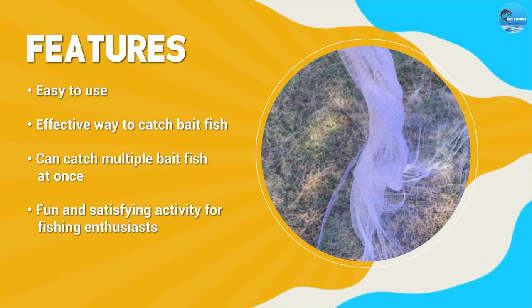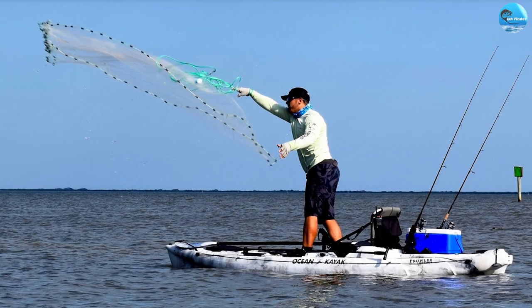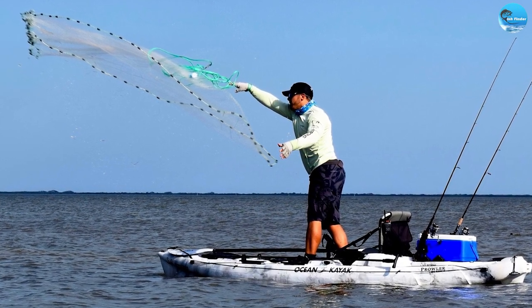Additionally, using the basic gear standard cast net is a lot of fun. There's something very satisfying about throwing out the net and then pulling it back in to see what you've caught. It's a great activity for anyone who loves fishing and wants to try something new.